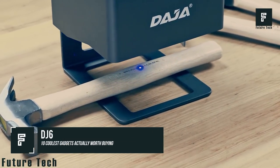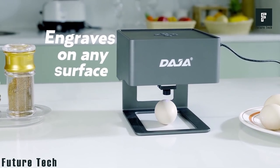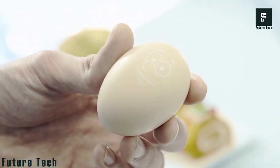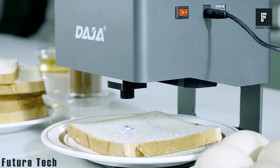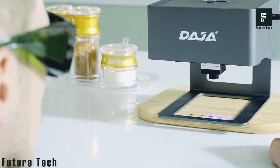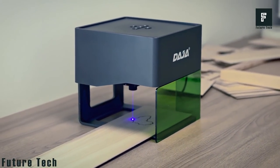DJ6 is an all-new type of affordable laser engraver that can enhance every aspect of your life, allowing you to engrave on virtually any surface. With DJ6, you can engrave on acrylic, coated metal, leather, plastic, ceramic and so much more.